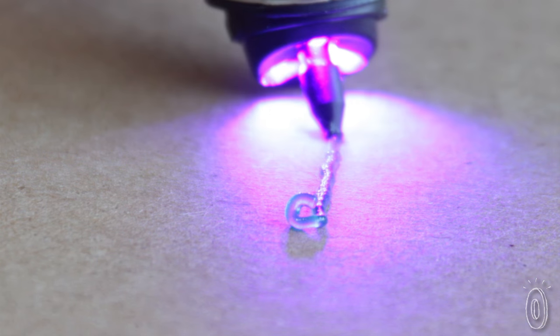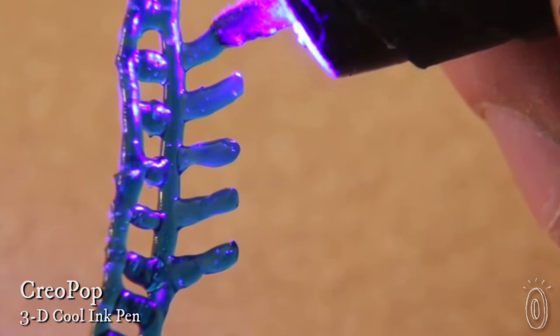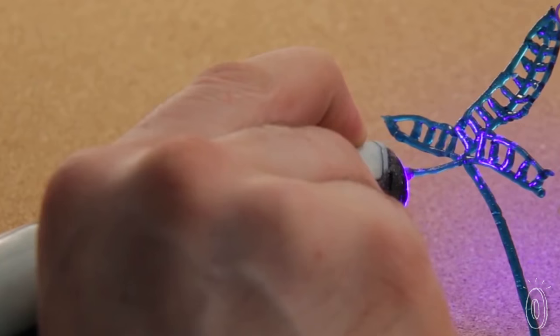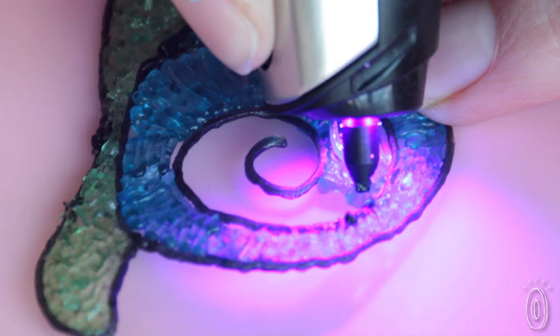You may have heard of 3D printers, where digital designs become actual physical objects. A 3D pen uses that same concept, except instead of digital designs, it creates the things you draw. The Creopop pen constructs objects freehand and in real time — you can make changes as you go and watch as drawings grow into shapes at your fingertips.